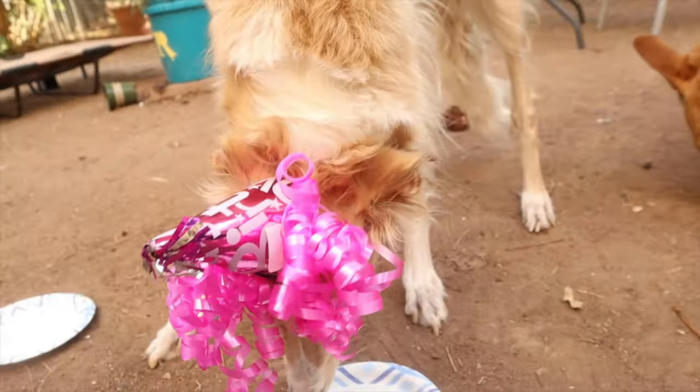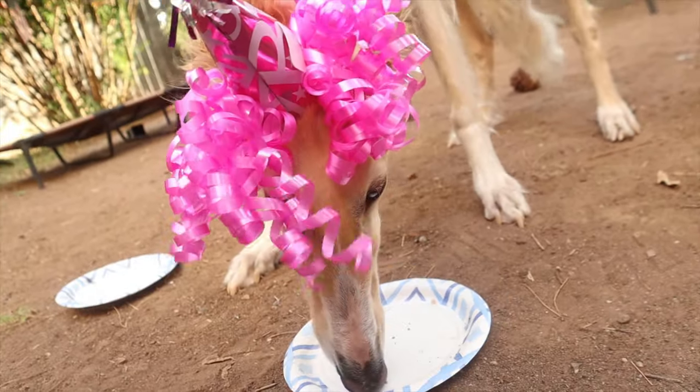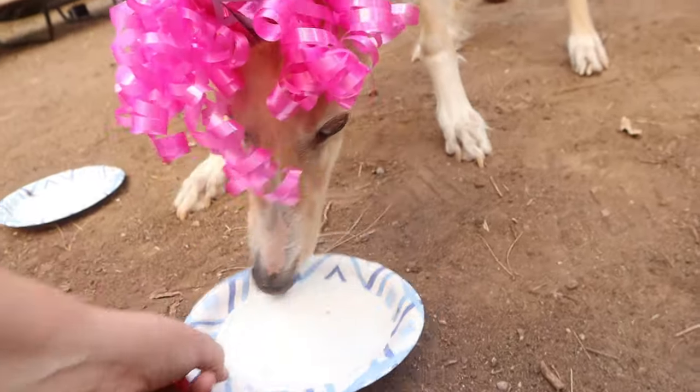Evie, you're three years old — how does it feel? She says she wants more cake.